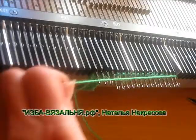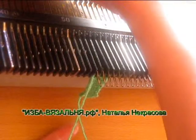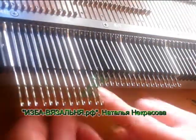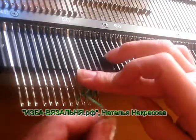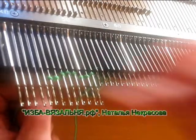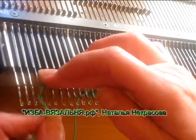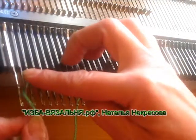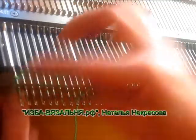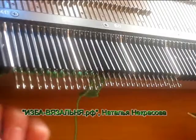Набрали в одну сторону, провязываем ряд. И делаем то же самое в другую сторону — те же 13 игол, тоже делаю обвив. Провязываю, потому что у меня листик двухсторонний, он в обе стороны смотрит. Обвив в одну сторону делать удобнее, в другую менее удобно, но это не страшно. Ставлю в рабочее положение, провязываю на всех.